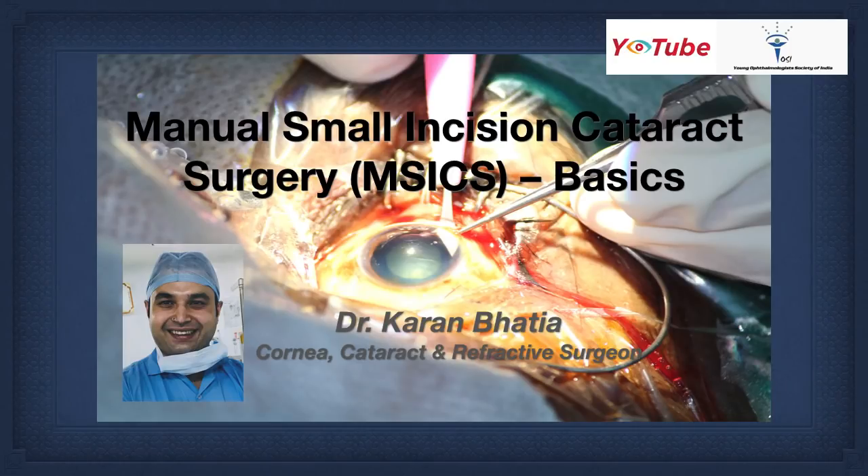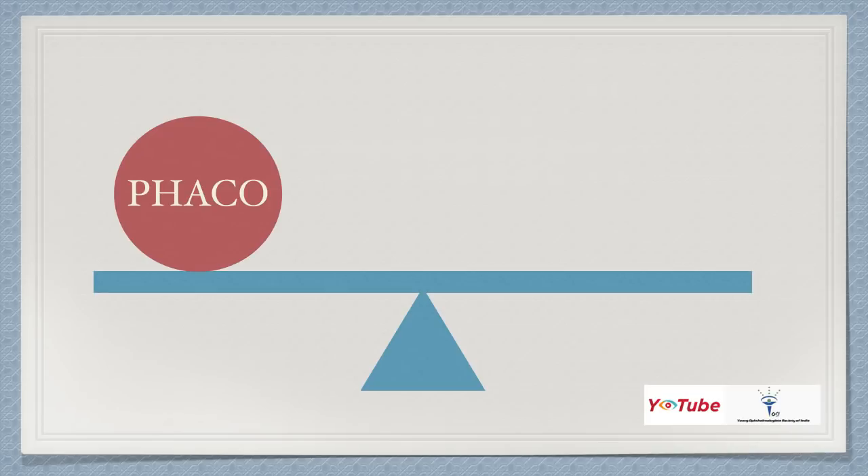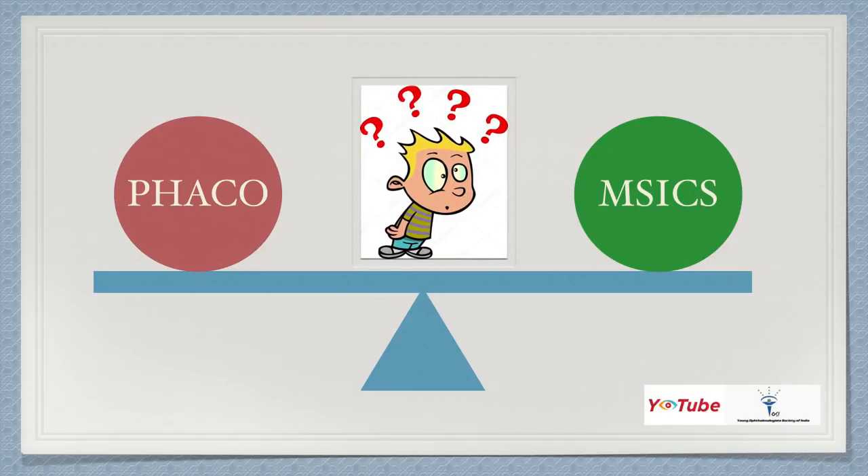Hello everybody, I'm Dr. Karan Bhatia, a cornea, cataract and refractive surgeon. Today I'll be talking about the basics of manual small incision cataract surgery, or MSICS. Residents today keep running after phaco, asking how many phaco cases they'll get in residency. But they should remember that MSICS is a very important surgery and paves the pathway to becoming a good phaco surgeon. If you can manage complications via SICS, you can do the same in phaco. Moreover, SICS gives you good tissue handling and anterior chamber dynamics.